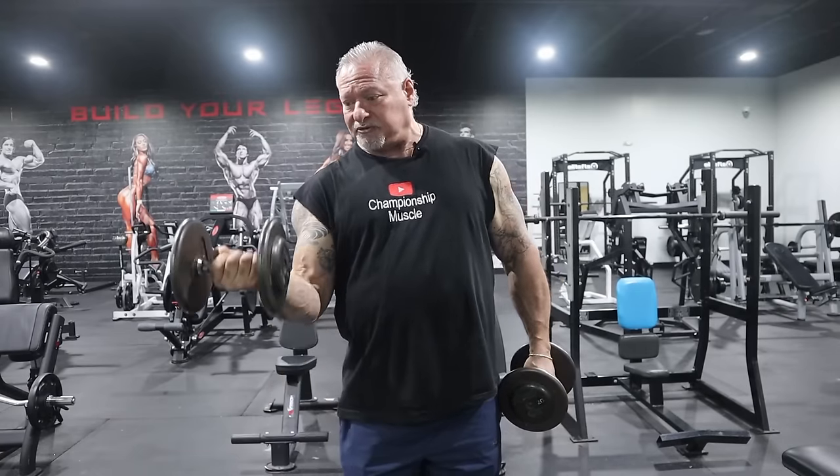A lot of people are doing it like this — I don't get it. From here, squeeze. Develop your groove, get into the momentum of it. I'm not using my body momentum to curl these dumbbells — I'm using my biceps. From the minute I break this plane, I'm coming up: muscles engaged, squeezing, twisting, back down.